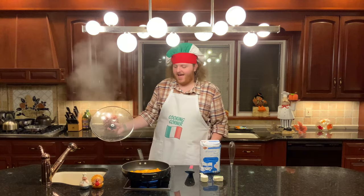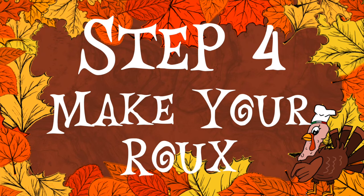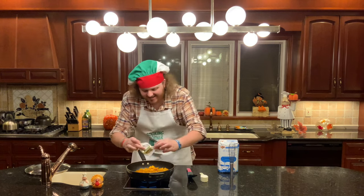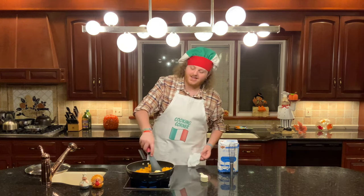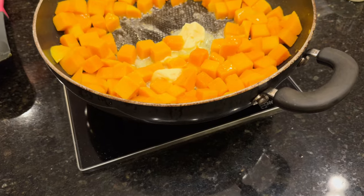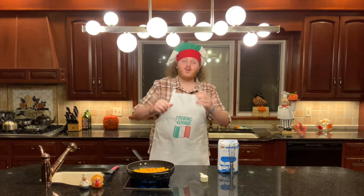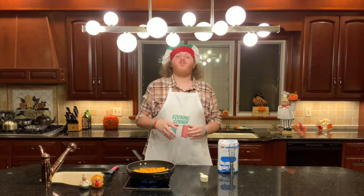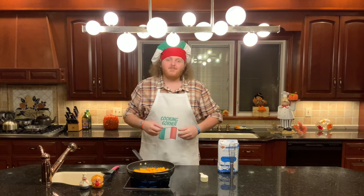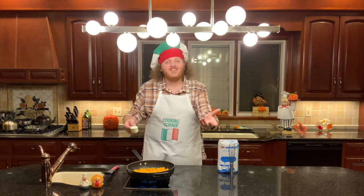Now that our water is evaporated, we can take the lid off and start making our roux. This is step number four. Add a half stick or 4 tablespoons of butter into your pan with your squash and wait until it melts. Once the butter is melted, add a quarter cup of flour and mix it constantly to form a roux. This can be a bit challenging because of the butternut squash in the pan, but that's why you have a whisk and a spoon. Do your best to make the roux with the butternut squash in the pan.